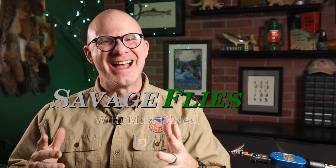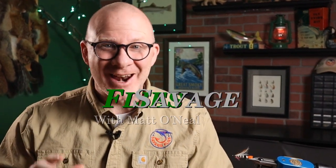Hello everybody, welcome back. I'm Matt. Thanks for stopping by. I got a really fun pattern for you today and it came about from a comment in the last pattern we tied, which was the grubby girt.